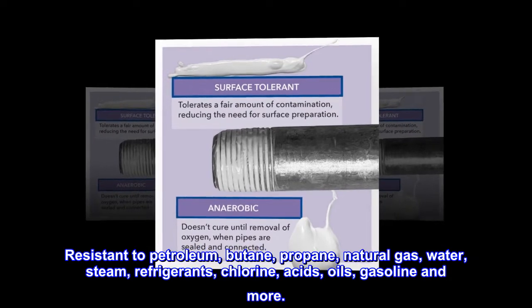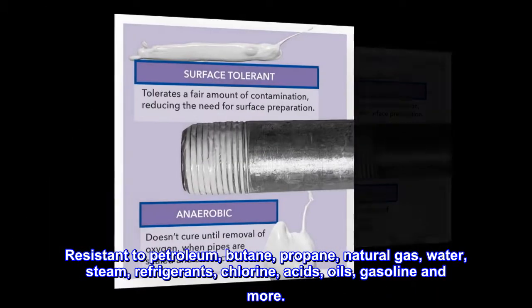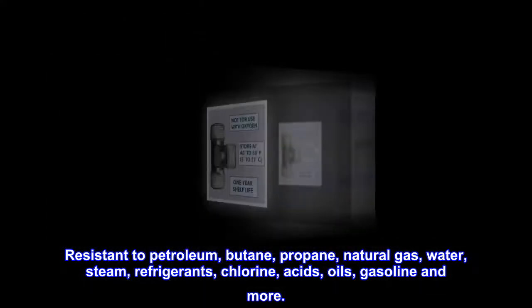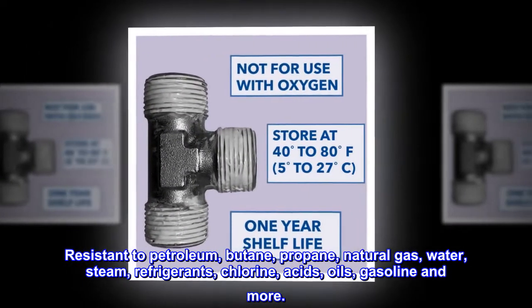Resistant to petroleum, butane, propane, natural gas, water, steam, refrigerants, chlorine, acids, oils, gasoline and more.